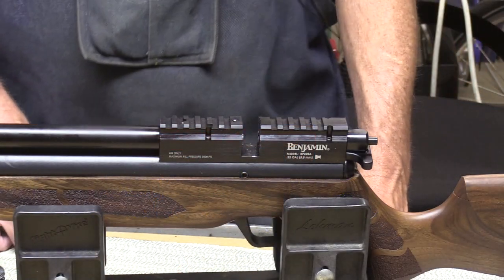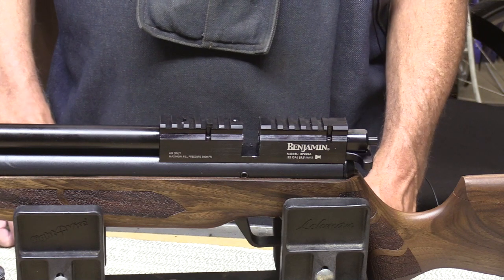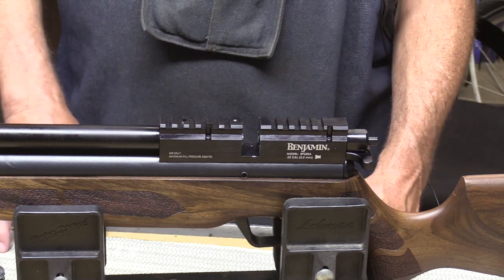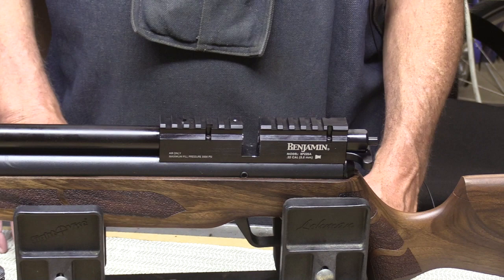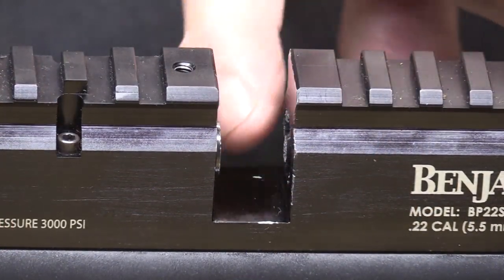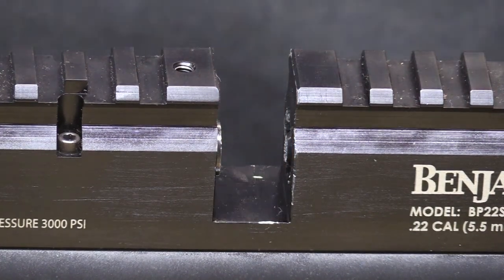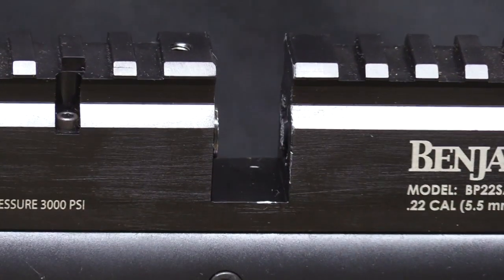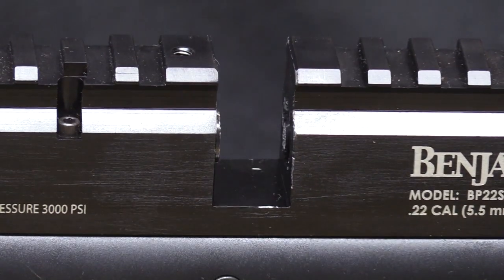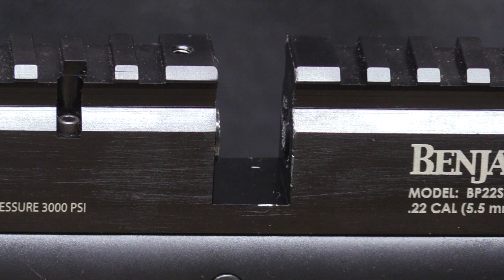Welcome to Northwest Airguns, I'm John. Can you see what's wrong with this picture? This is a Benjamin Marauder semi-auto — let me zoom in to make it easy for you. It turns out the bolt has been broken off here, you can see. And this belongs to one of our viewers, Patrick, up in Auburn, about an hour up into the foothills here.